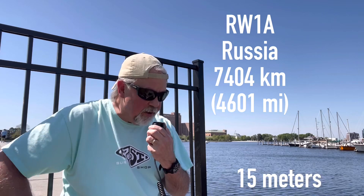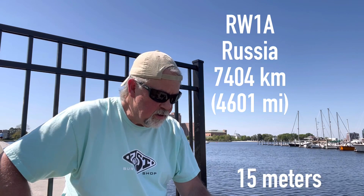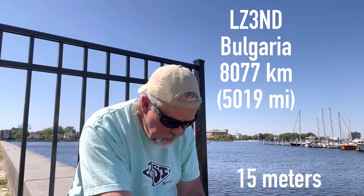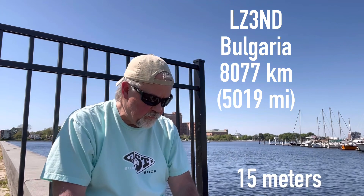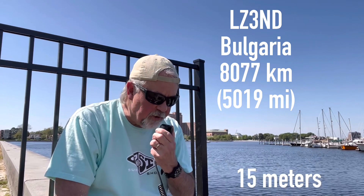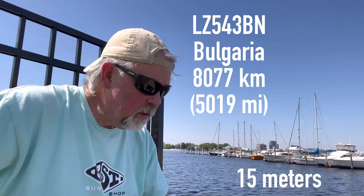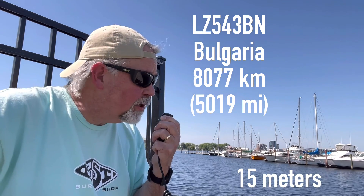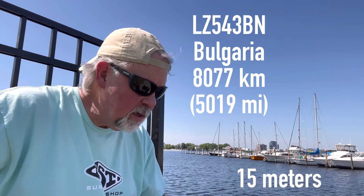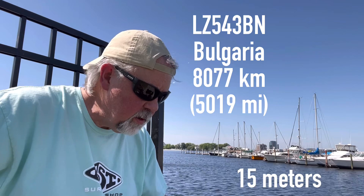QSL Vlad, the name is Walt — Whiskey Alpha Lima Tango. You're 5-9 as well in Virginia. Thank you, 73. Kilo 4 Oscar Golf Oscar — QSL, you're 5-9. I'm portable in Virginia. Thank you, good luck. QSL, you're 5-7. I'm portable, 20 watts in Virginia. Good luck. Thank you, 73. Bye-bye.